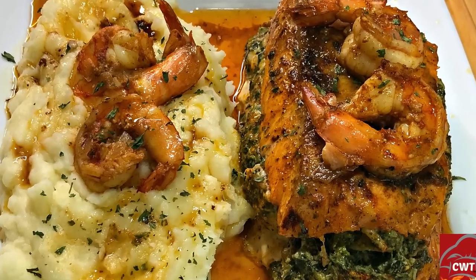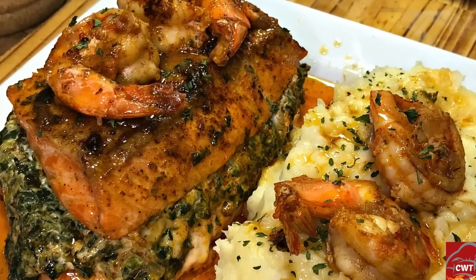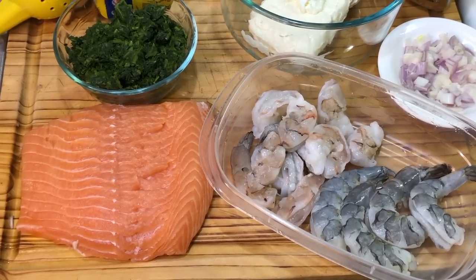If you want to see how to make this absolutely delicious spinach and shrimp stuffed salmon, you better keep watching. I'll catch you guys in another video — see you tomorrow! For this recipe, we're going to need salmon.